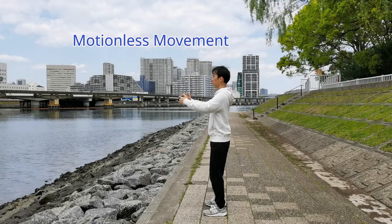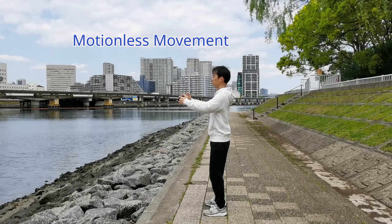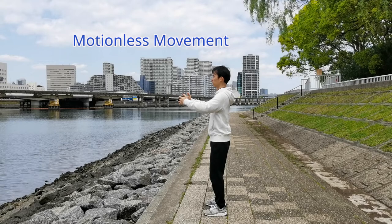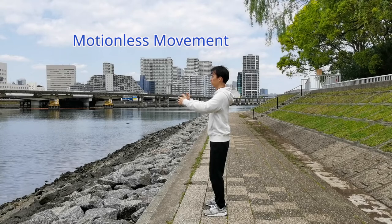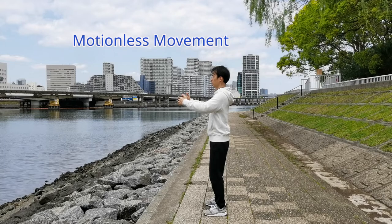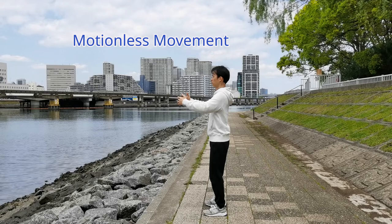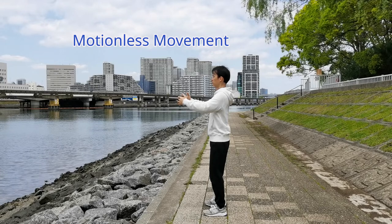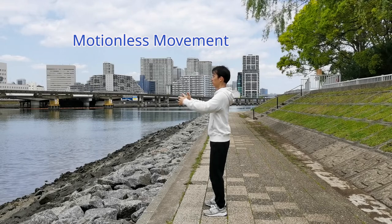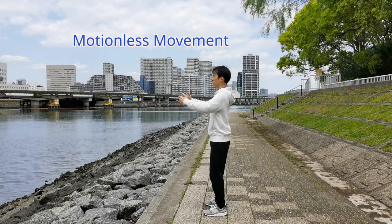They now can pull up the tree for 5 cm by moving arms only about 1 cm. After practicing for a longer period of time, advanced practitioners are able to minimize the size of movement. Ultimately, they don't need to do external movements to correspond with their Yi — they have very strong ability to balance their Yi and force. They are doing so-called motionless movement. For the same example, they can pull up the tree as much as they want while keeping arms still.